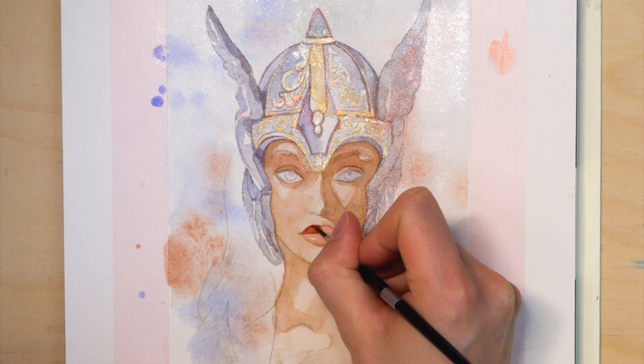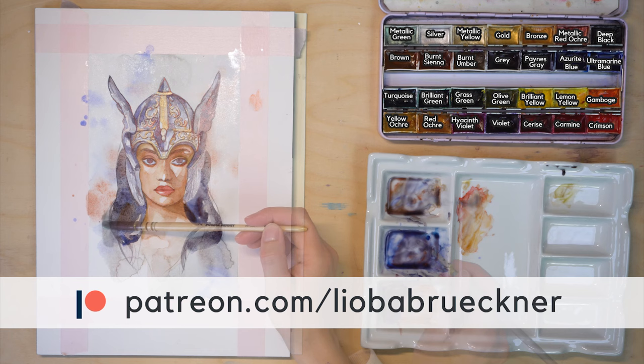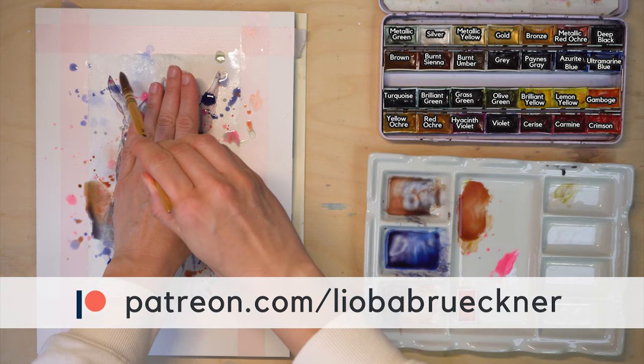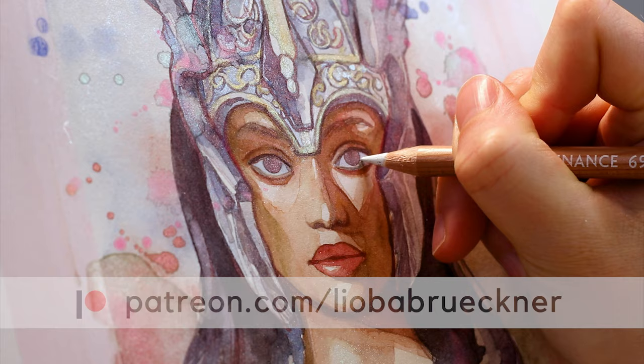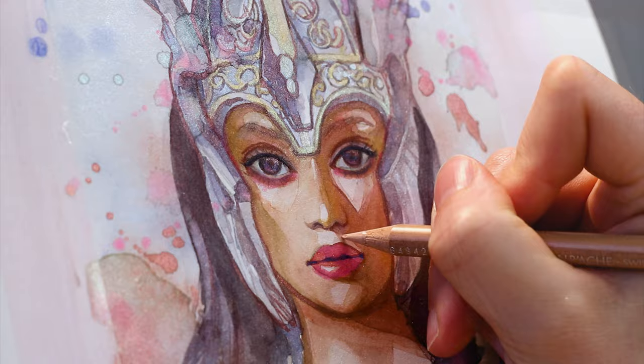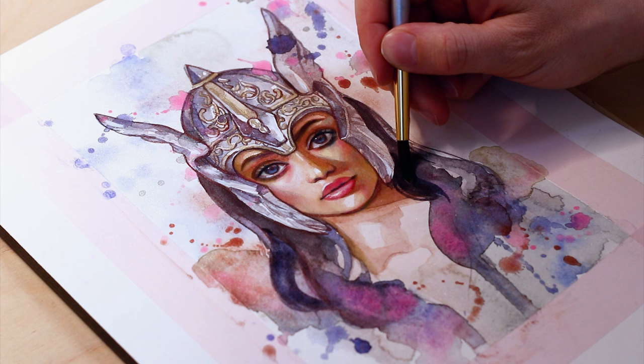Feel free to paint along with me and follow my instructions if you like. Just so you know, this video is only a short version of the original painting tutorial on Patreon, which is longer and has more information — like the full 25-minute voiceover, my palette and the mixing process. You can also download my materials for this lesson like the final artwork, a sketch to print out, and the high resolution reference photo for your studies. Additionally, you will get immediate access to my 120 other painting tutorials. So if you don't want to miss out, follow the link in the video description and join me on Patreon.